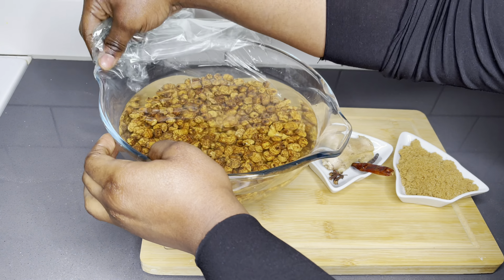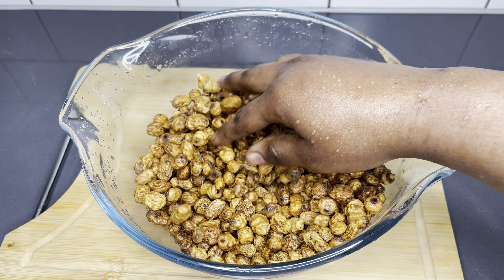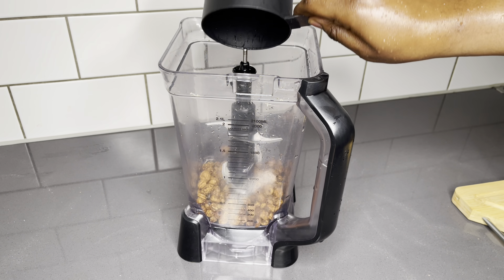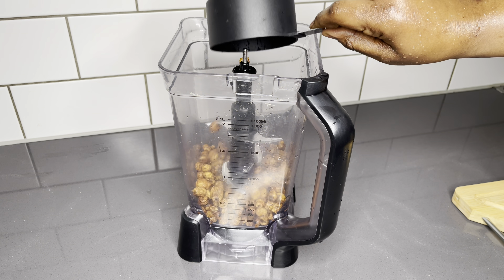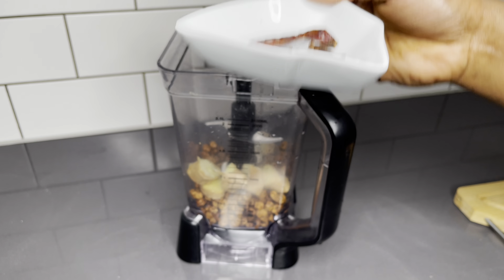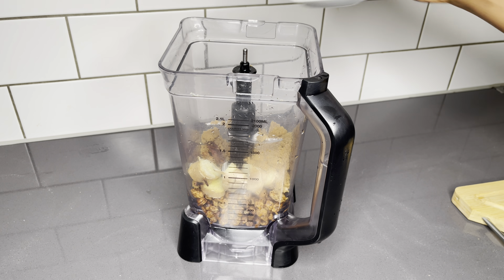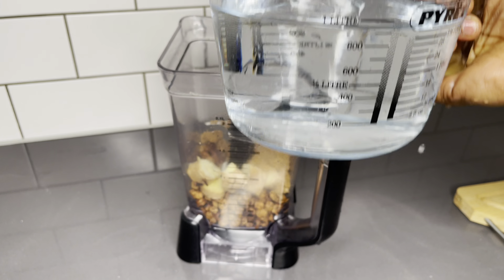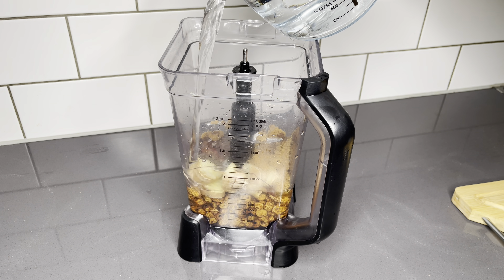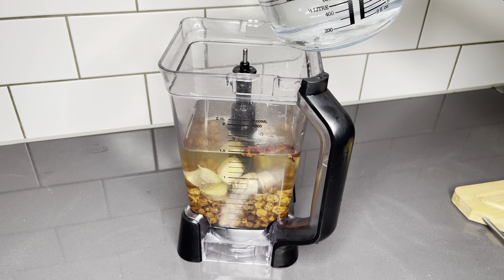For our sweetener today I chose brown sugar, but you can go ahead and use some dates, syrup, or any sweetener of choice. As you can see, these are really swollen — we're going to get lots of juices out of this. I'll be using two cups of tiger nut and about two thumb-size pieces of ginger. I'm not going to take the skin off. We're going to put everything together and you'll need about 1.3 liters of water, then blend everything up smoothly.